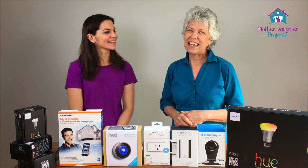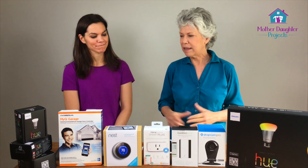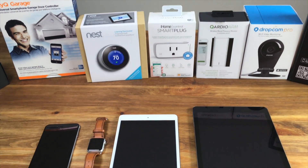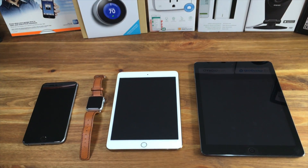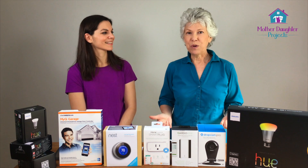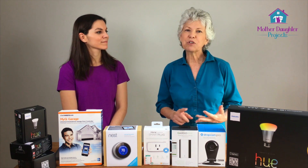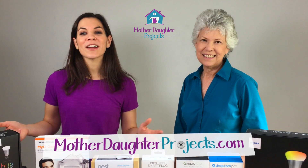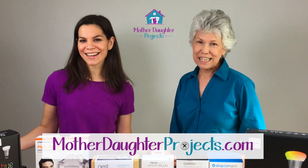My husband and I are planning on aging in place in our current home, and investing in some of these devices makes good economic sense for us. They add a layer of convenience and some safety, and can save us money in the long run. What kind of smart devices would you want in your home? If you have questions or concerns, just leave them in the comments and we'll try to answer those in our next video. For more projects, visit MotherDaughterProjects.com.